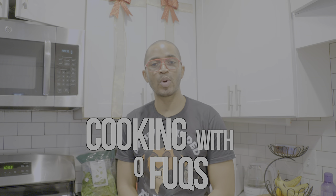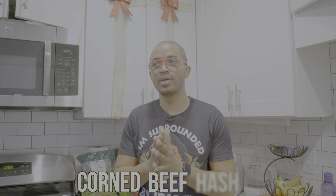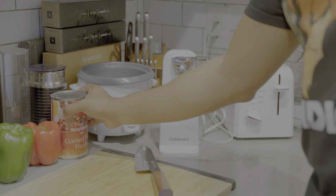Hey everybody, thanks for tuning in. Today we're going to be cooking corned beef hash. I've seen a lot of people hating on it lately, saying it's disgusting or that it's made for poor people. Well, I guess if that's the case, I am a poor person, because I love cooking corned beef hash. It's cheap, it's easy to make, and it's delicious. Look at my shirt — 'surrounded by idiots' — this is my life. All right, let's cook. First things first, let's open up a corned beef hash.